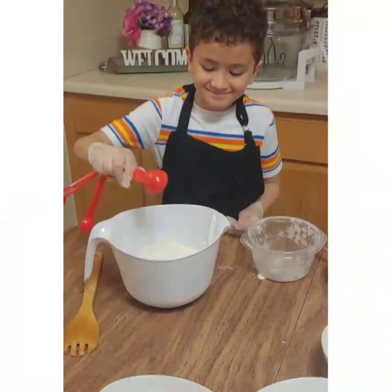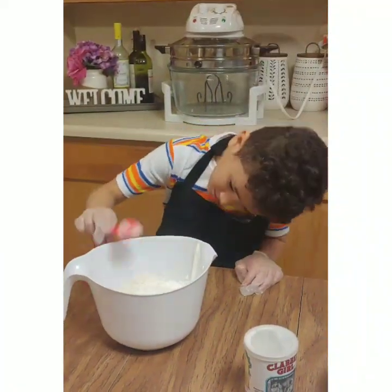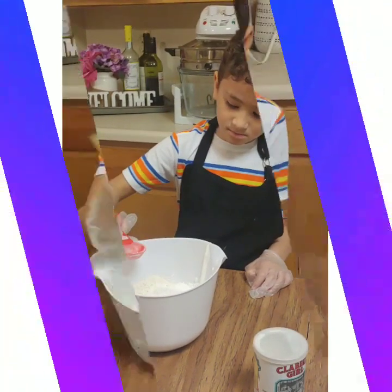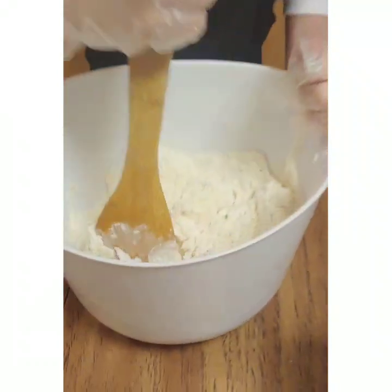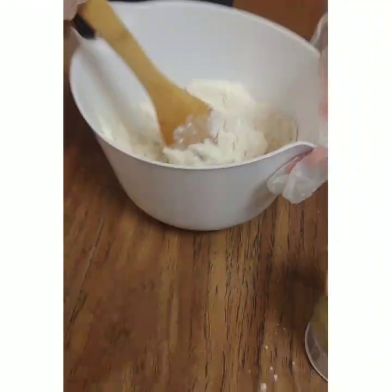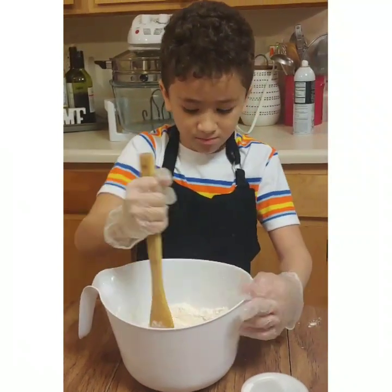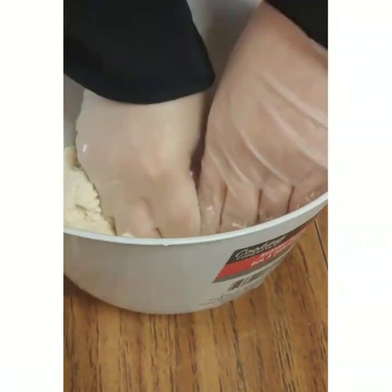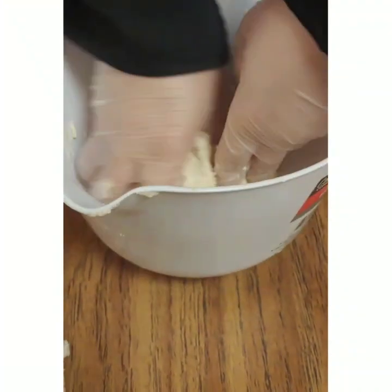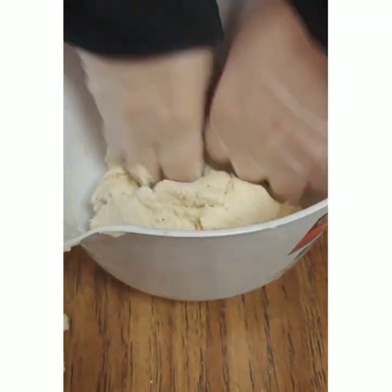Alright, one tablespoon of salt, one tablespoon of baking powder. Like I said earlier, if you need to add some more flour or some more yogurt, the dough is going to be sticky, so you knead it until it's not sticky anymore.